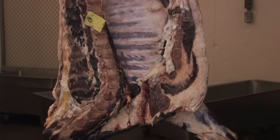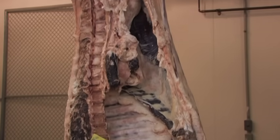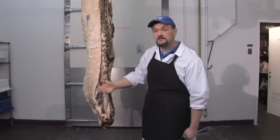This carcass has been aging about 21 days. It is undergoing dry aging, where we let it hang in the cooler for around 14 to 21 days to optimize tenderness.